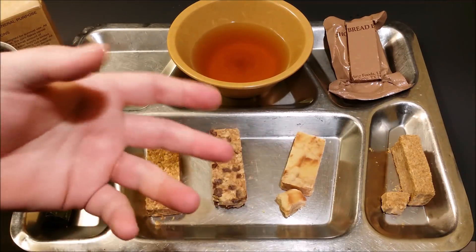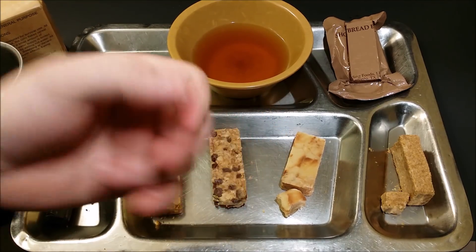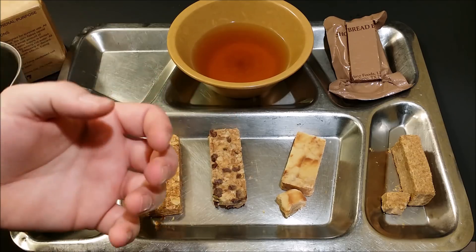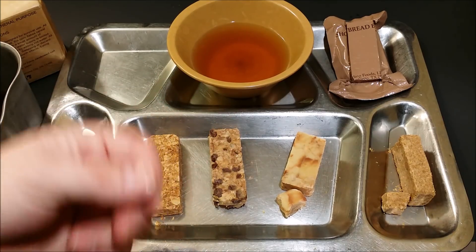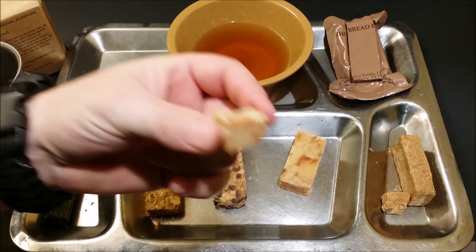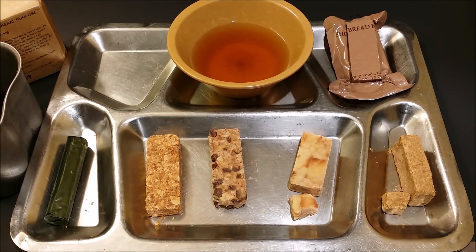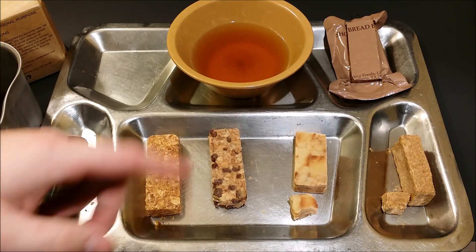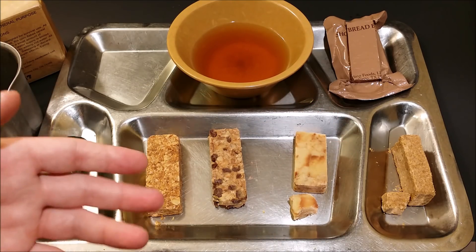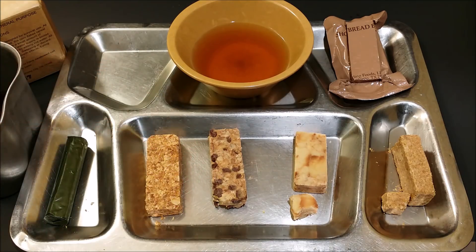One other thing about the texture — you know those little round sweet tarts called Smarties? You throw a handful in your mouth, they start breaking up into tiny pieces and rubbing on your teeth — that's exactly what the texture of this is like once you start chewing. It's not like eating a shortbread cookie; you can definitely tell this is a survival bar that's been compressed. I think it's something like 16,000 pounds of pressure to compress a bar.